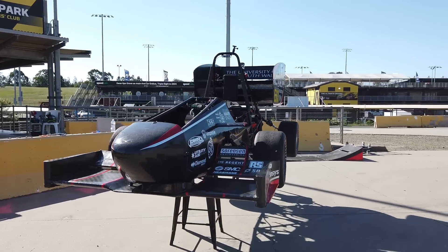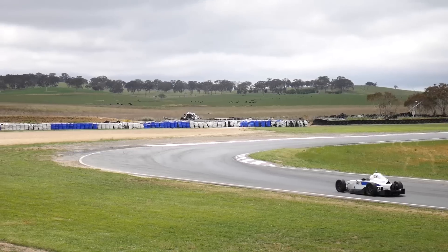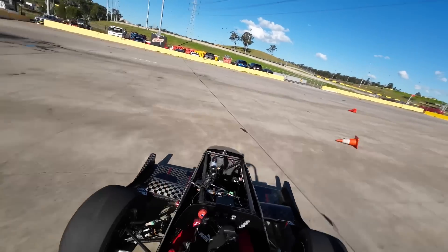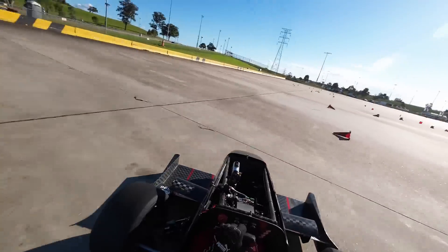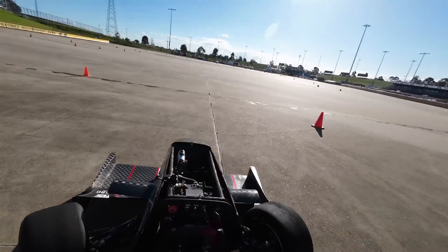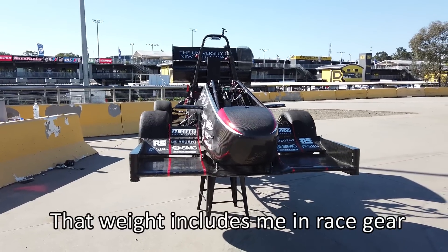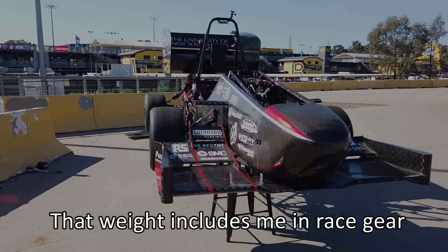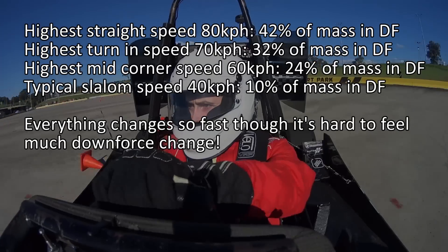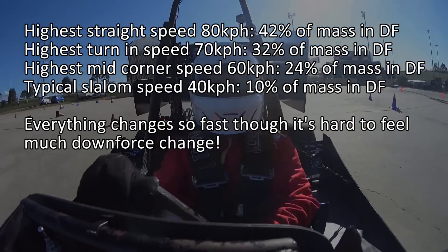Now you're probably all wondering how the aero feels. To be honest, unlike some other aero cars I've driven at higher speeds, it wasn't that noticeable. The car felt like it had plenty of grip for quite a loose surface, but it didn't give me the same sensation of grip feeling so much more abundant at higher speeds — and I think that's just down to the fact that the speeds are so low. This car makes its own weight in downforce at 125 km/h, but I was nowhere near that — only topping out around 80 km/h. So you don't really notice, but I'd bet that if you took the aero off the car would be a whole lot slower.